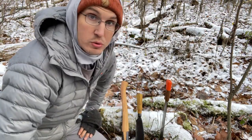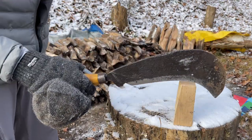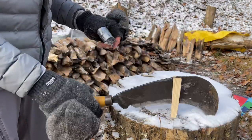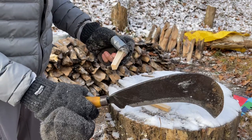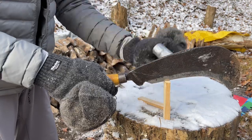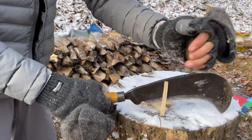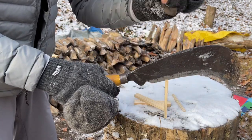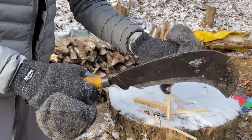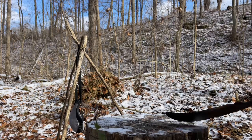I would normally make kindling like this with a knife, but let's see how the bill hook works. No problem. The hook is a bit of an issue — you want to hang that over the edge — but pretty much anything would split with that little weight behind it. It goes right through and really pops before that hook even hits.